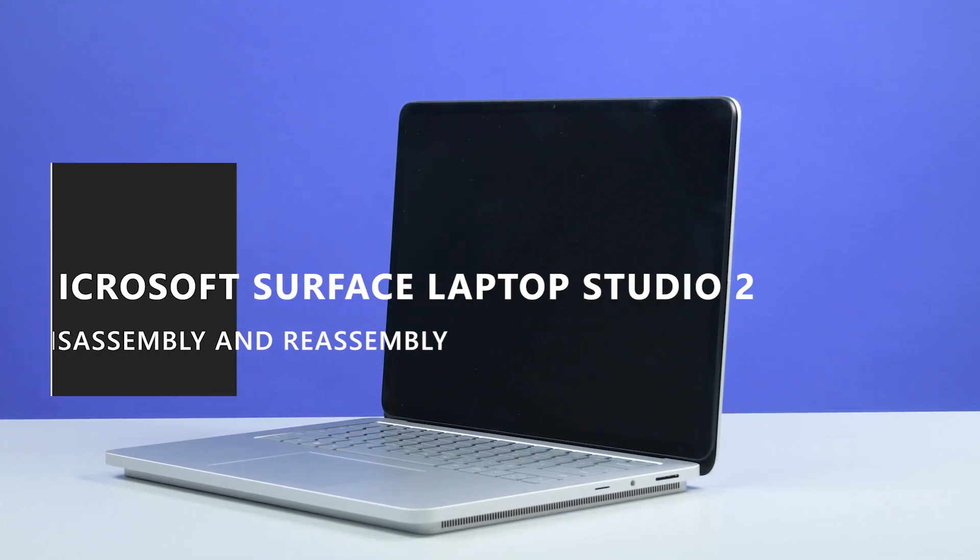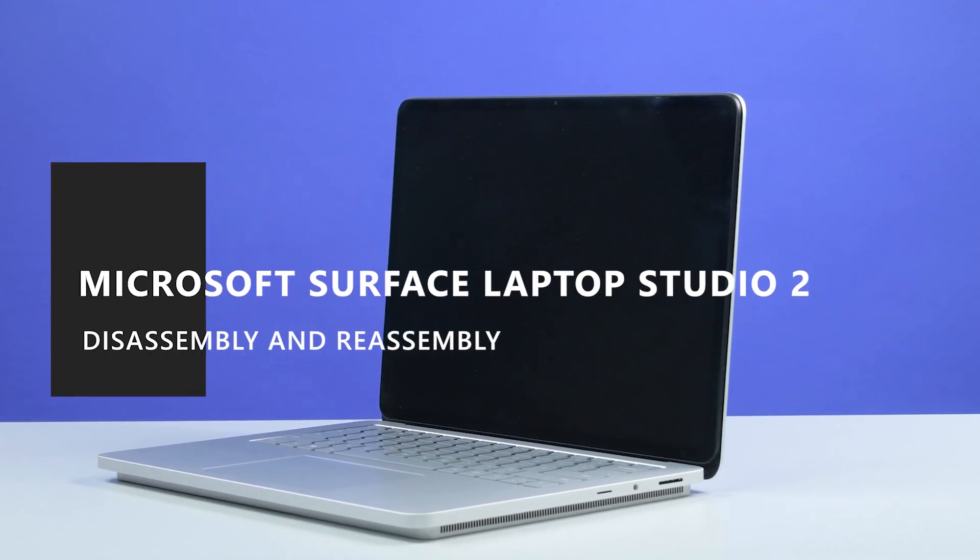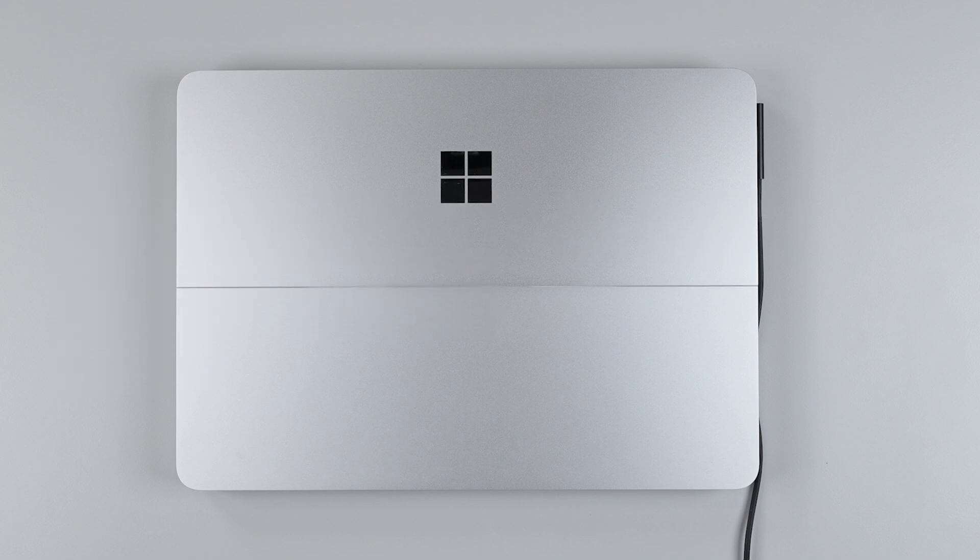This video will walk you through the disassembly and reassembly of the Microsoft Surface Laptop Studio 2. Before you begin, make sure your device is powered off and disconnected from the power supply, and your battery is completely discharged.